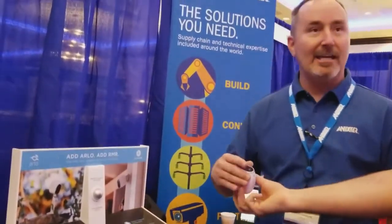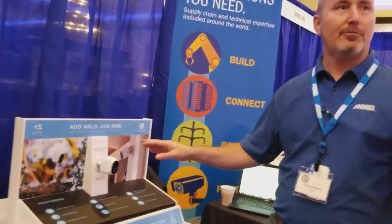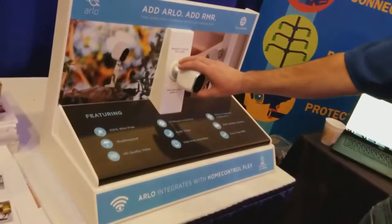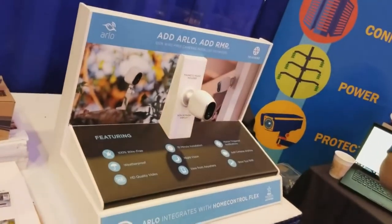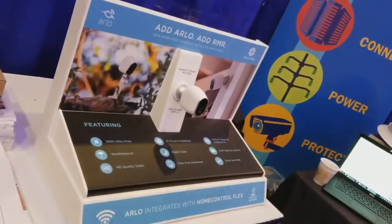It's got HD quality video and night vision. Lots of different options, especially for those dealers that want to provide a solution to a homeowner quickly and easily. And it's weatherproof with HD quality video.